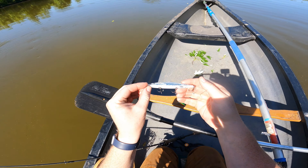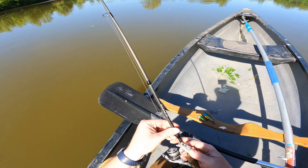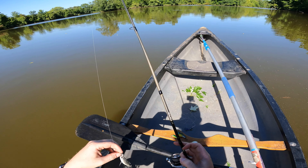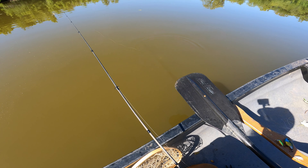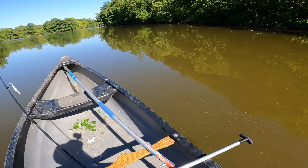I just Googled this and it is a Rapala Shadow Wrap 11 slow sinking — so that's the name of this guy. Let's see what it does. I'm gonna guess it probably sinks slow — yeah, there it goes. It's got a great action though, let's see what we can do with it.